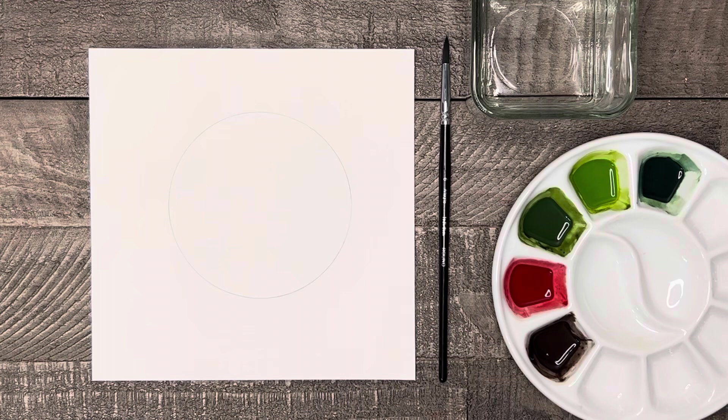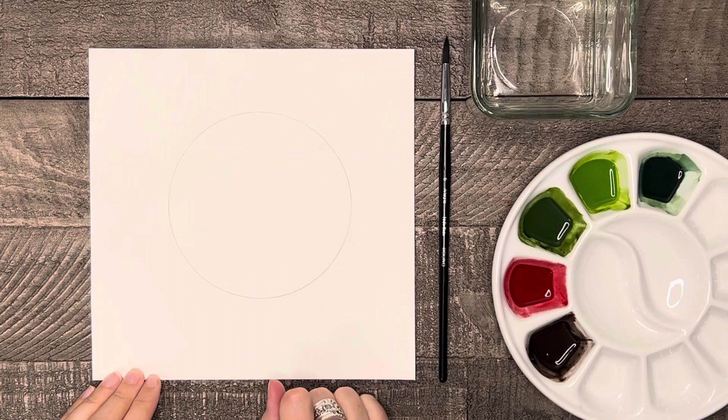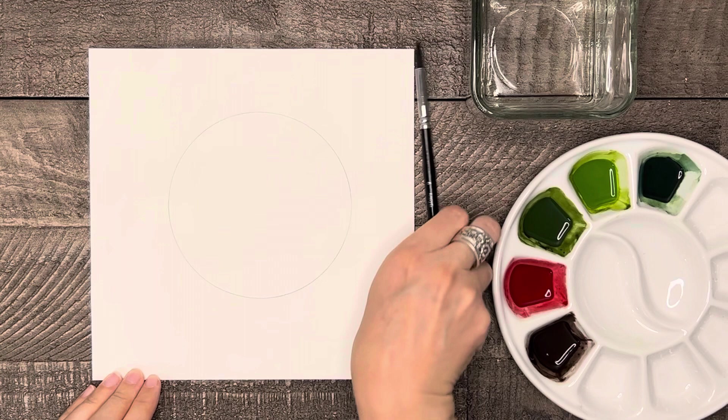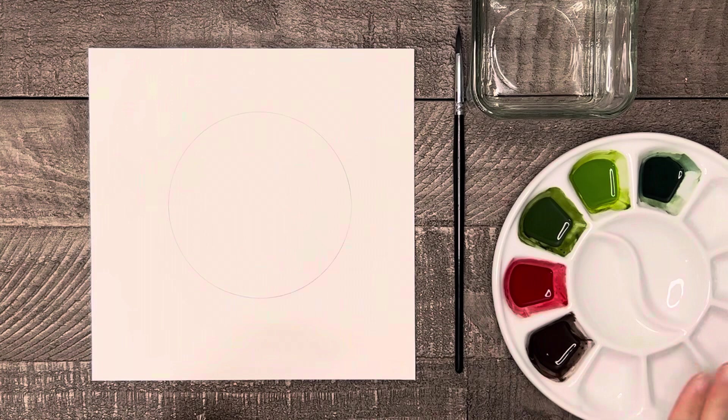For supplies today we need watercolor paper cut into the shape of a square, then we need a circle drawn in pencil on the paper. You can freehand this if you like, or if you can't draw a good circle, you can use a template, protractor, or even just a bowl from your cupboard. I will only be using one brush for this painting — a number six round brush. I also have water and a paper towel.